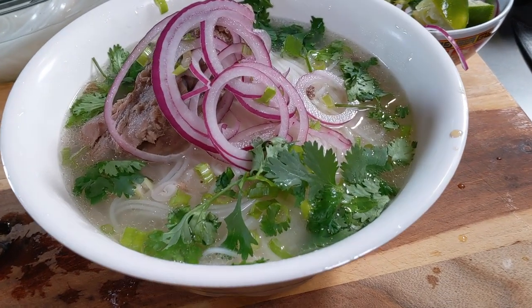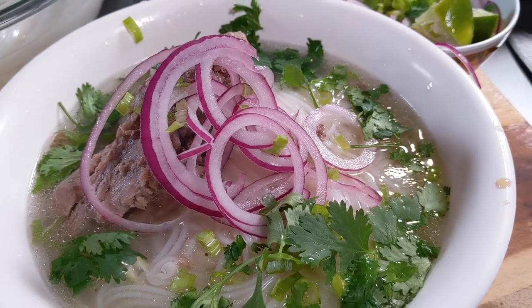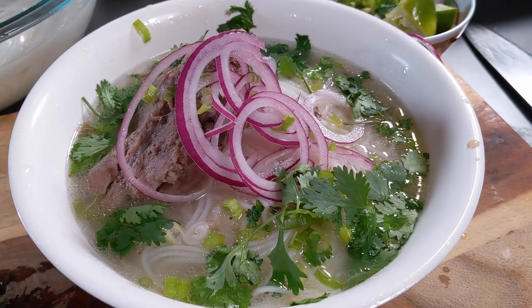Check this out guys, a beautiful bowl of Vietnamese pho using baby back ribs, 30 minutes in your pressure cooker. You can do this at home. Let's get right into the recipe.